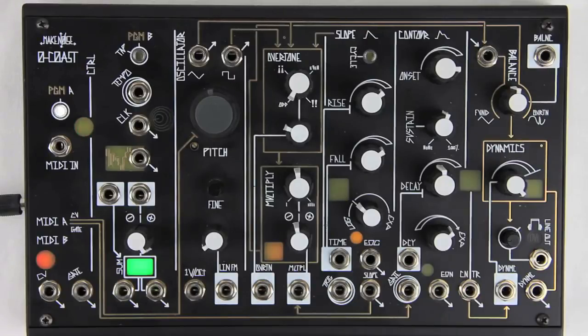The O-Coast arrives fully calibrated. There is no need to run the calibration routine unless you are trying to recalibrate MIDI B CV to drive a device that does not track one volt per octave, such as the O-Coast slope circuit, or you have just performed a firmware update that requires you to do so. Before running either calibration procedure, be sure the O-Coast has been powered up for at least 20 minutes without interruption. Remove all patch cables, especially any MIDI cable and anything connected to the linear FM or 1 volt per octave inputs.